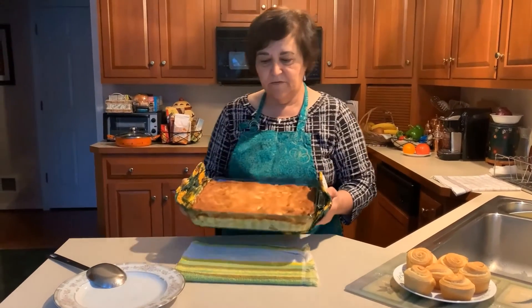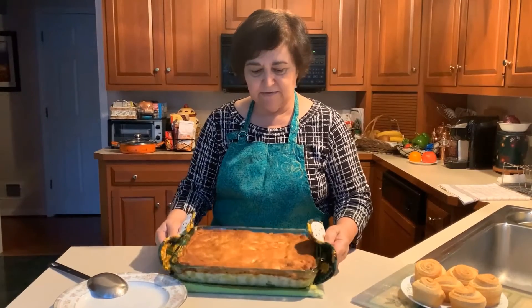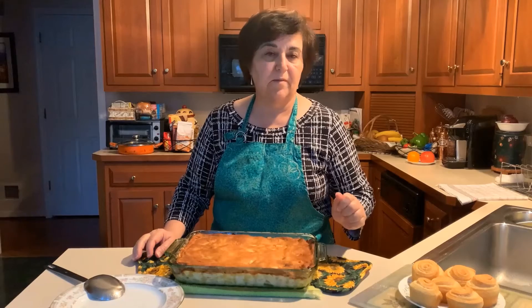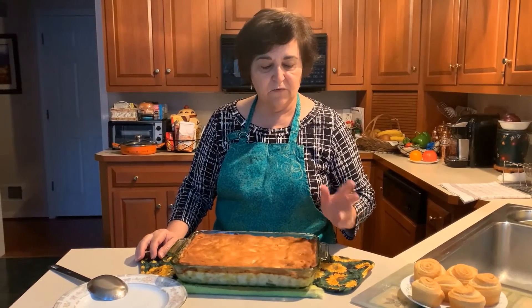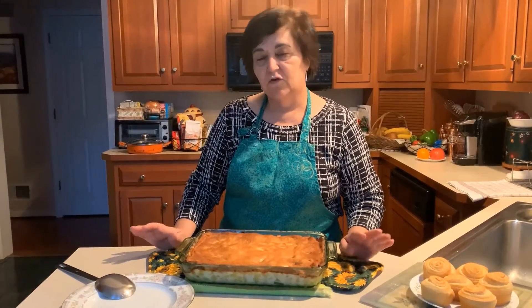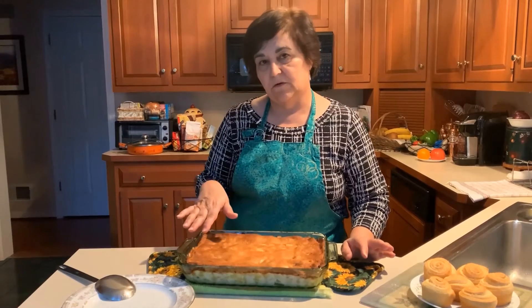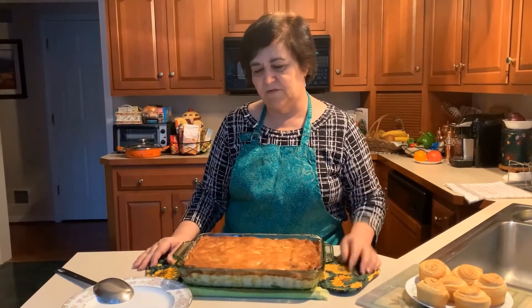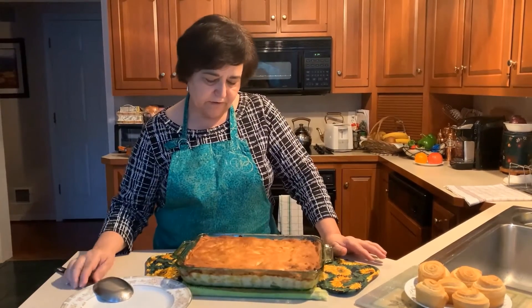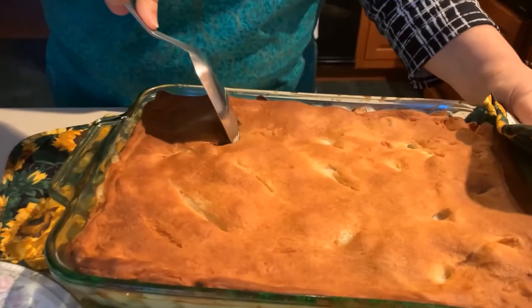Here's my chicken pot pie and you can see it's nice and brown. At about 45 minutes in, I could see it was getting brown but needed 15 more minutes, so I put foil over the top for the last 12 to 15 minutes so it wouldn't burn. It's rested about 10 minutes now and I'm going to cut into it.